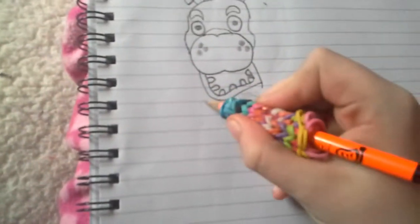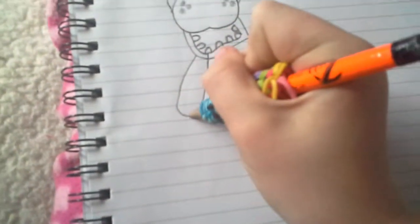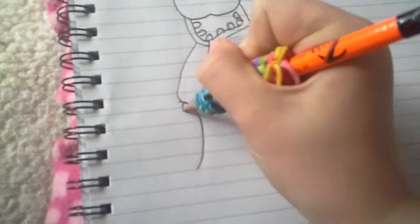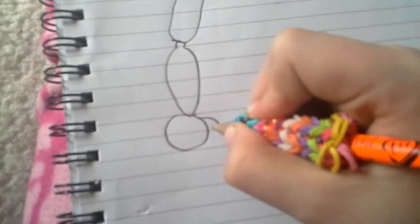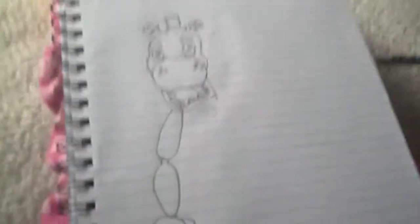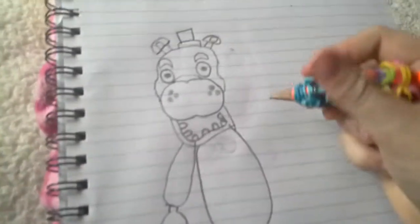If you want to do the body, it's pretty simple — well, this is how I do it. You're just going to go out like that and curve in, go up. Then do a little circle, do his thumb, his finger, his finger, and his other finger. It might look a bit weird at first but it will turn out good, I hope. I'm just messing this up, so basically go on to another part if you want to learn how to do the body. I might do the body another day.